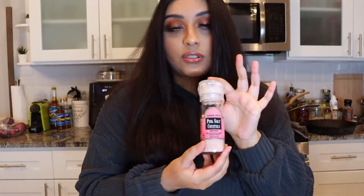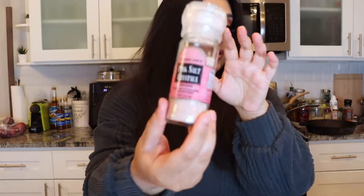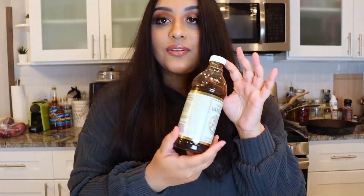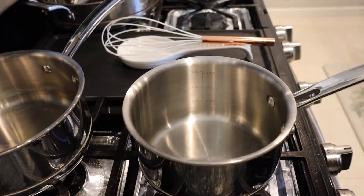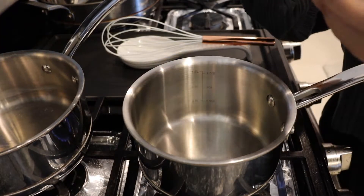The last two ingredients: you're gonna need a pinch of salt — I use pink Himalayan salt — and lastly, half a teaspoon of vanilla extract. Alright, so let's get started!